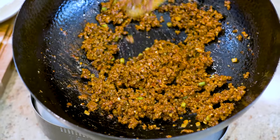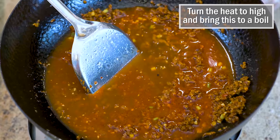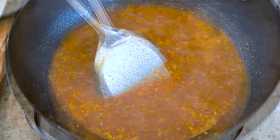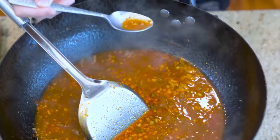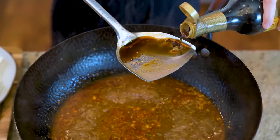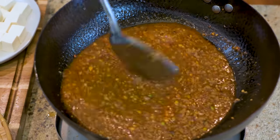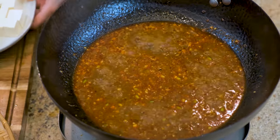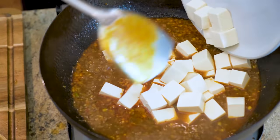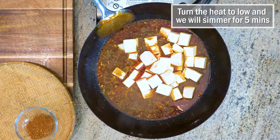Pour in the beef stock. Don't forget to rinse the blender cup so you don't waste any flavor. Turn the heat to high and bring to a boil. Give it a taste to see if you need to adjust the flavor — mine needs 2 tsp of soy sauce. It should be a lot saltier compared to your normal taste because the tofu doesn't have much flavor, and this dish is normally served with white rice, so the flavor needs to be strong to go with the rice.